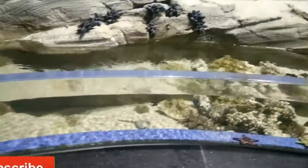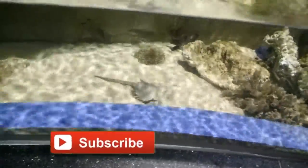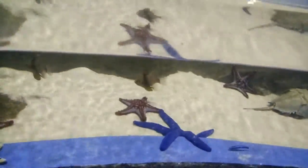Hello friends, welcome to the Indian fish gipper channel. I caught this amazing opportunity to touch a starfish, which is also known as a sea star. This was the first time I was watching a starfish live.